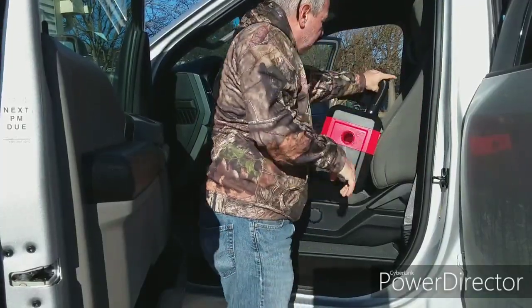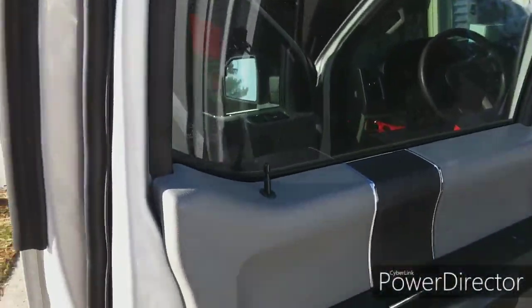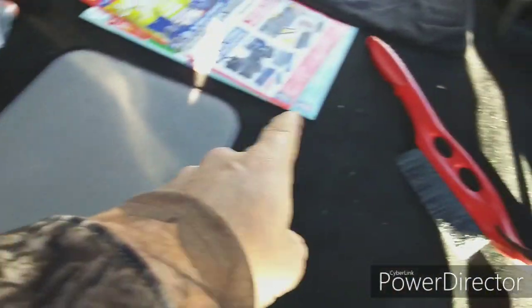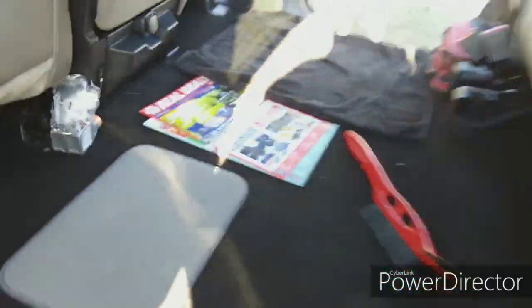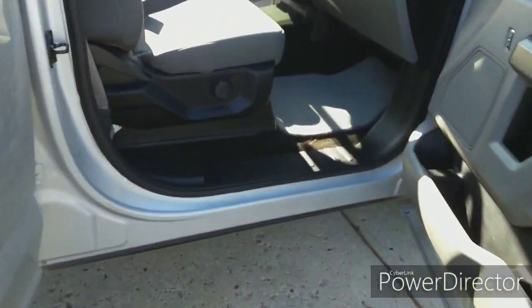Before we go any farther, I'm gonna show you a before and then an after. So here is the before — I'll move some of this stuff out of the way, but you can tell there's some mess in there. I put a towel down over there. Let me take you around the other side because that's where there's some real mess. We'll take the towel out — this side is fairly clean, but there is the mess.